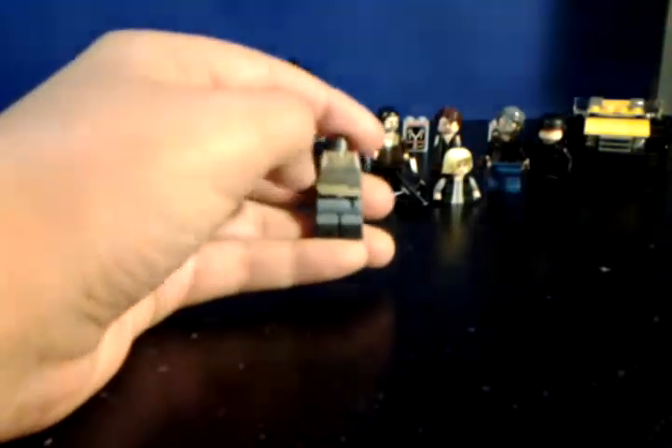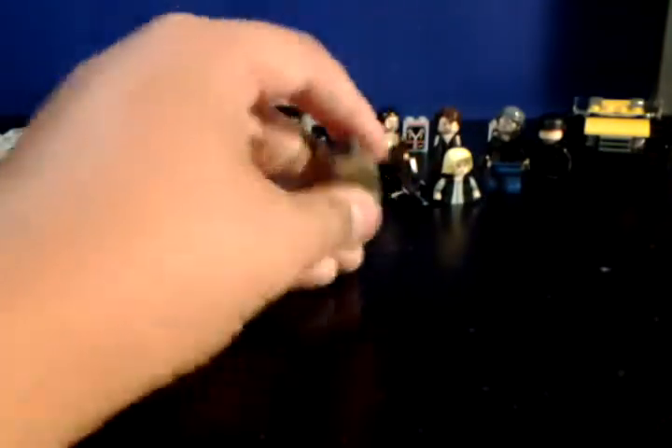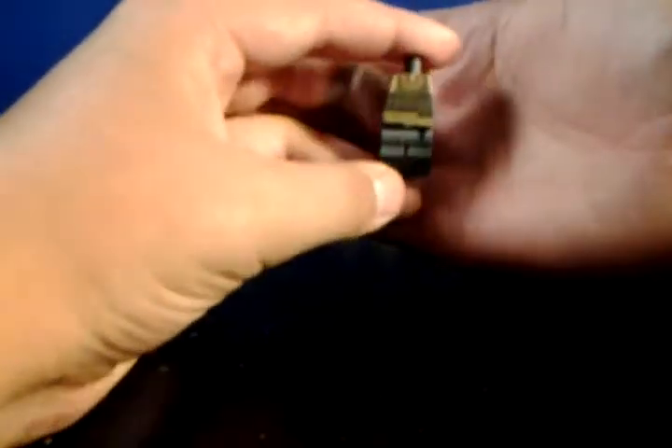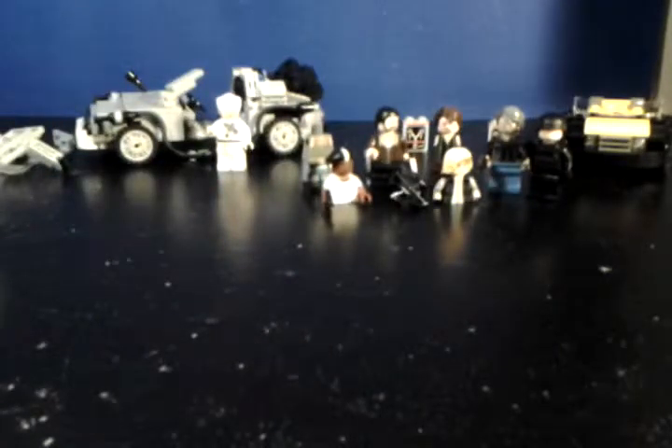Next up we have Beth. Beth is coming out a lot better than my previous version — this one is just a lot more accurate with a better paint job. My last Beth I painted her torso in like 20 minutes because I just wanted to get a Beth done. This time I'm really taking my time and making it look good.